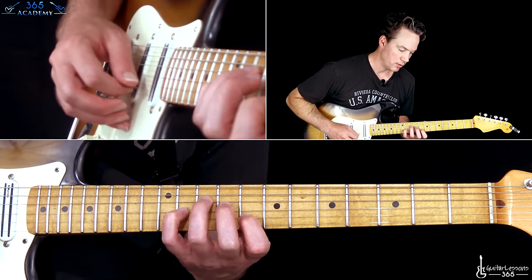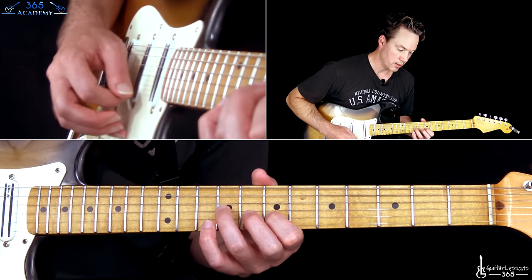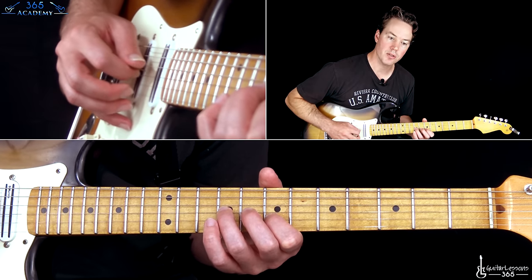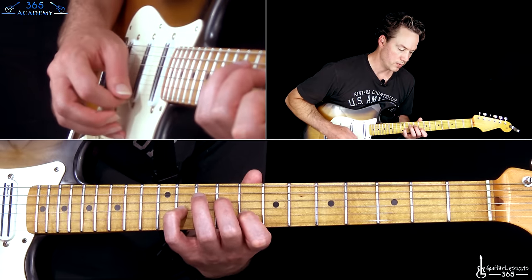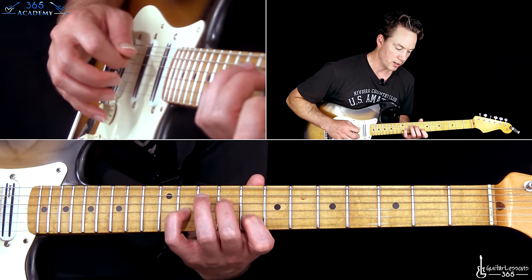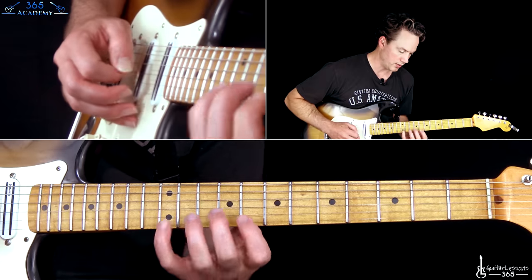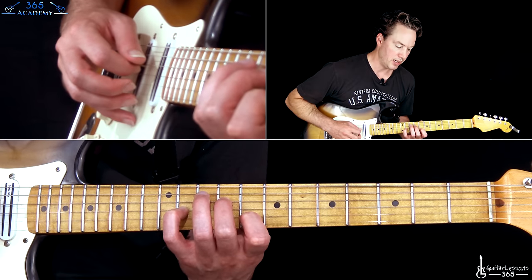We're always kind of ending with those top notes. Then you're going to end this section by: 7th on the B, 9th on the G — do that a couple times — then the high E string, 7th on the B, G string, back to the B. Then we basically start over with that first chord, except instead of starting on the low E string, we're going to start here on the B string and just pick across it: starting on the B, then going to the D string, G, B, high E, B, G, B.